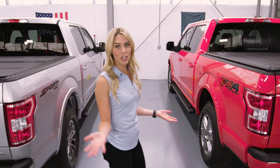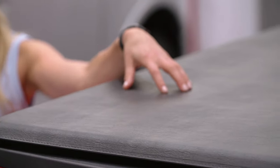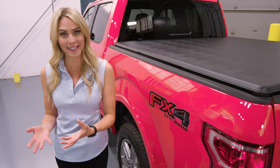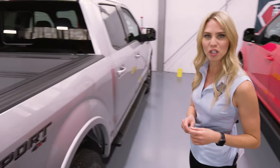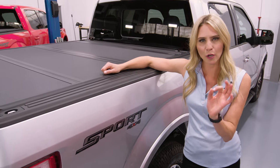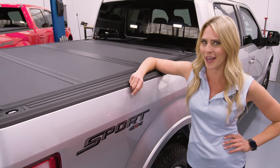Kicking things off, truck bed covers can be split into two types based on the material used. Soft covers use an industrial-strength vinyl, which allows them to be seamless and lightweight. Hard covers, on the other hand, use rigid materials such as aluminum. It might be a little more expensive, but there's an additional layer of safety and security — you're not getting a knife through that.